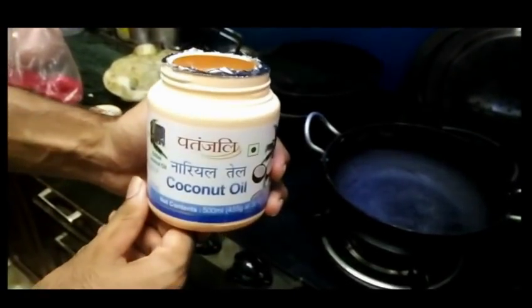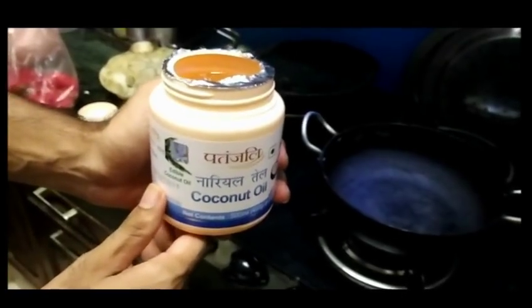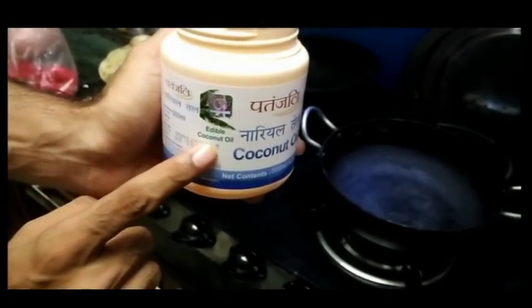The first ingredient is our coconut oil. I have used Patanjali brand because it is in pure form, and as you can see, it is edible coconut oil.